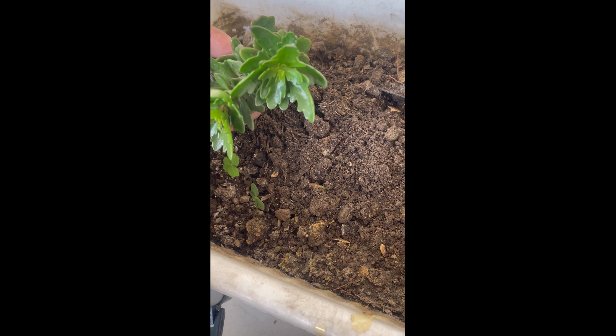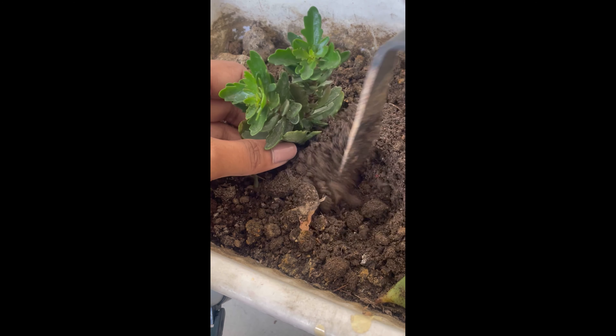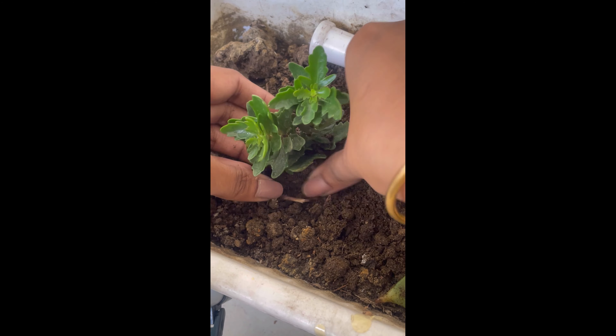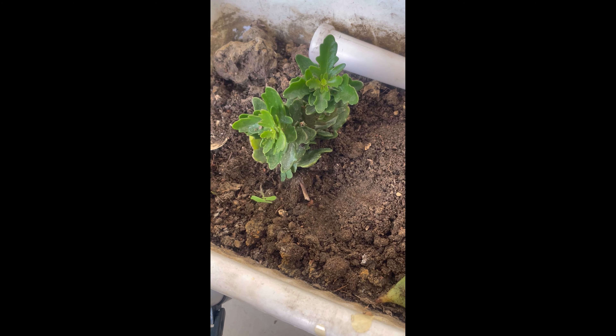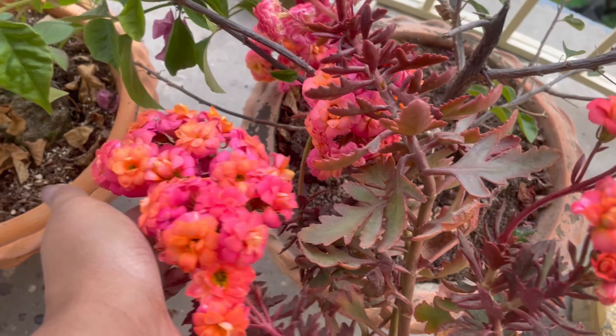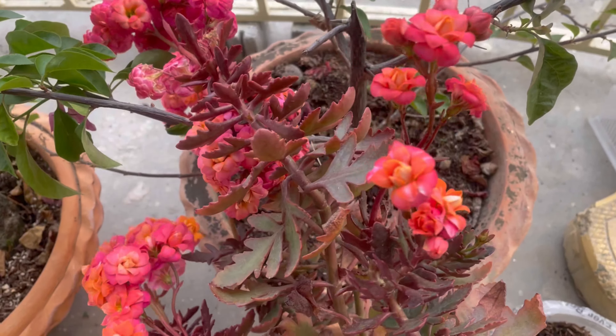We have red, orange, purple, orange and yellow — a variety of colors available.